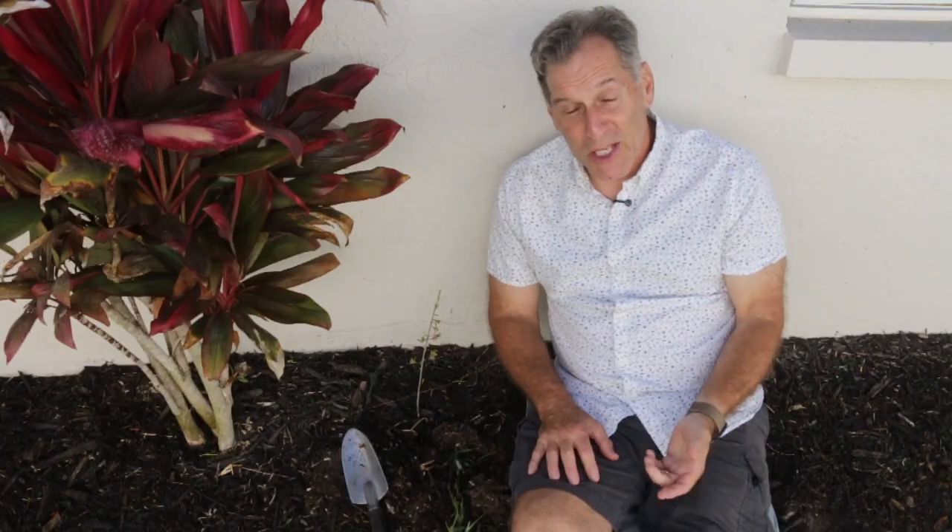This Eulophia is growing in mulch, which is how it usually makes its way into the area. The seeds, as with most orchids, are small — they're dust-like. They get intermingled with the mulch, and then when people spread mulch in their yards, the seeds germinate, it grows, and they do well.